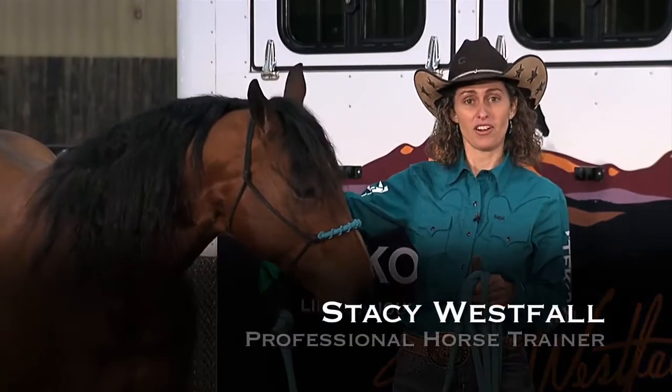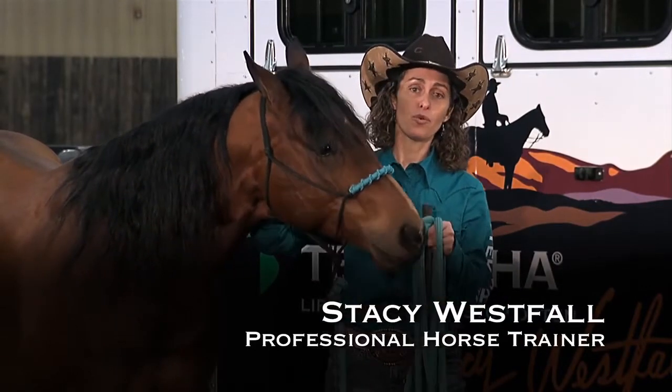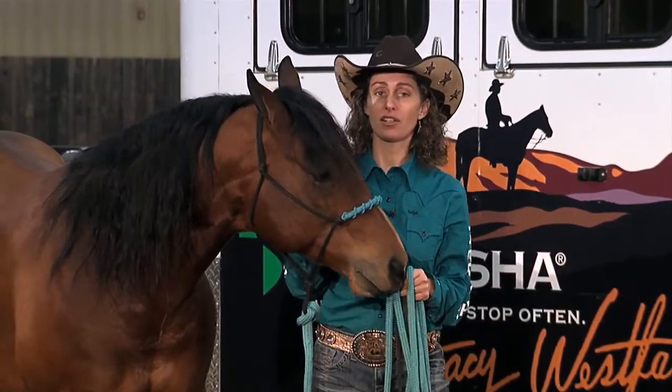Hi, my name is Stacey Westfall, and in this segment I would like to show you what I would do with an older horse that already knows how to load in the trailer. I want to give you some tips and ideas of things that your horse should know before you approach the trailer, and then show you the correct way to load the horse into the trailer.